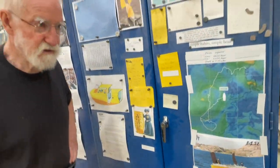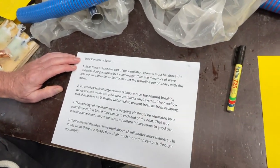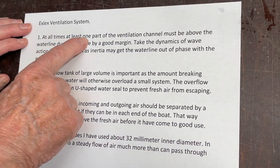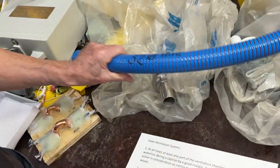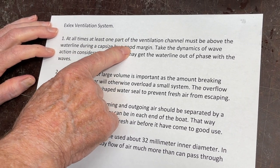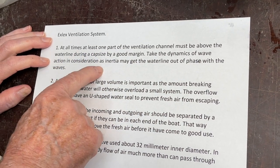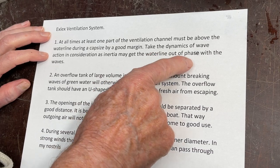Tonight I've been writing here a little bit — the X-Lex Ventilation System. At all times, at least one part of the ventilation channel, like a tube, must be above the water line during a capsize by a good margin. Take the dynamics of wave action into consideration, as inertia may get the water line out of phase with the waves.